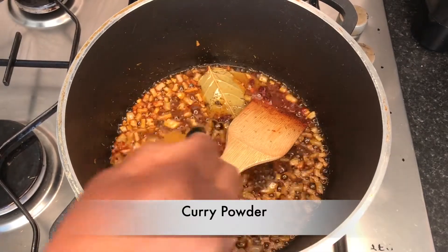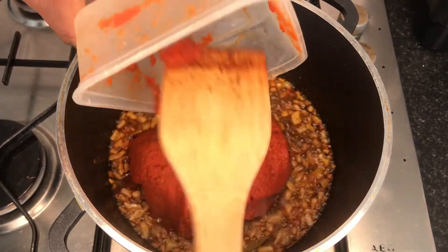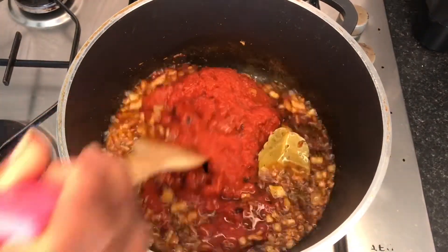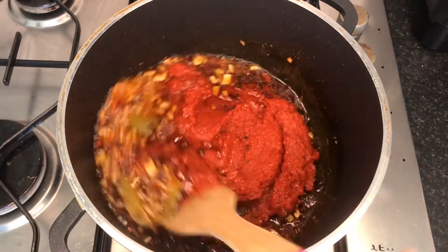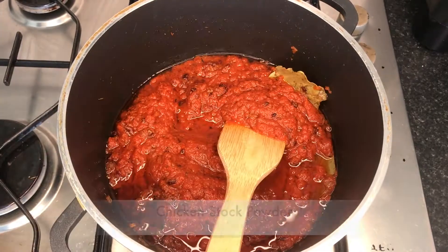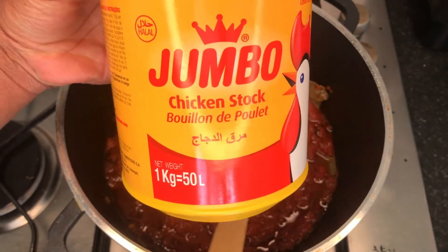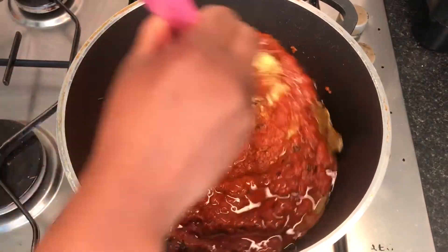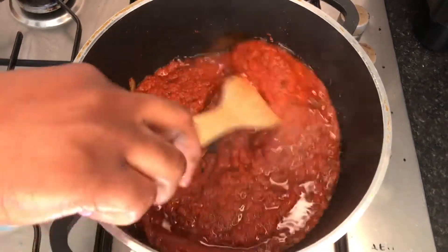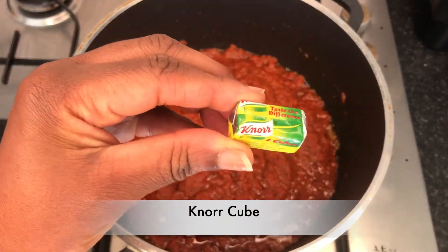Then a little spoon of curry powder — this is very optional, some people don't add curry powder. Then I added my pepper mixture that you just saw me cook, which I had in the fridge for a day or two. It's really important to fry the pepper mixture at the start very well, because that's what gives it that rich party rice feeling and flavor. Then I added some chicken stock powder and a couple of seasoning cubes.